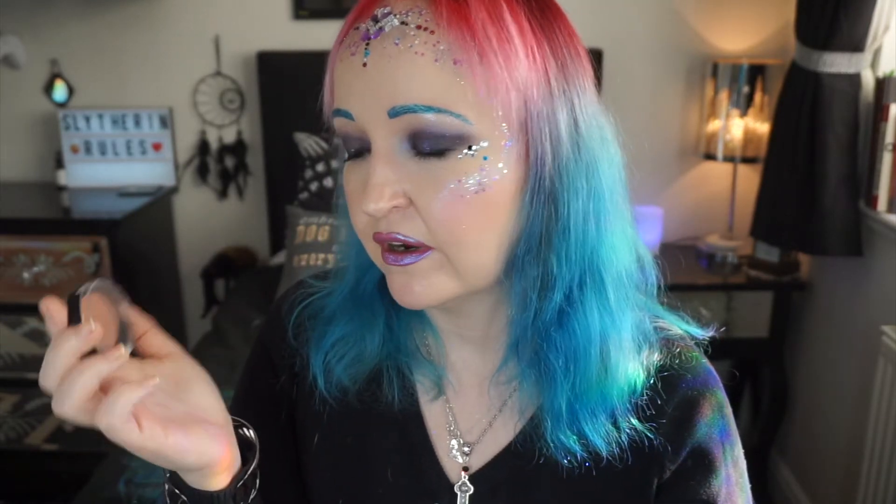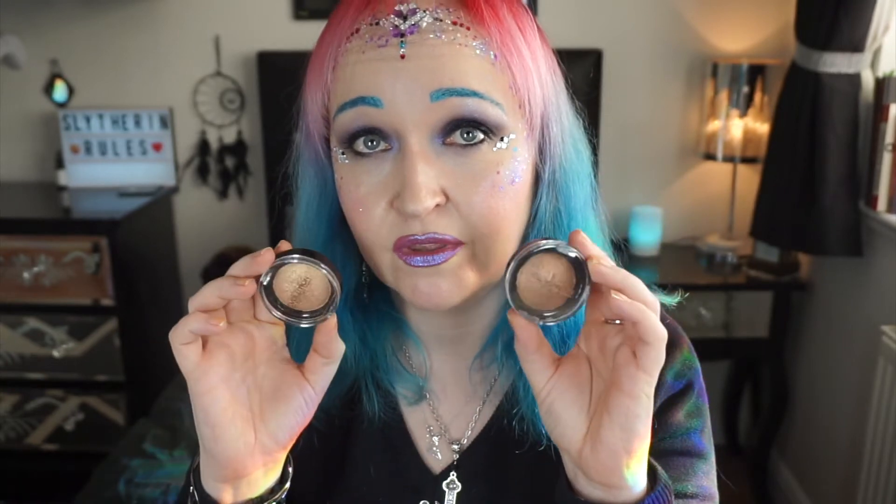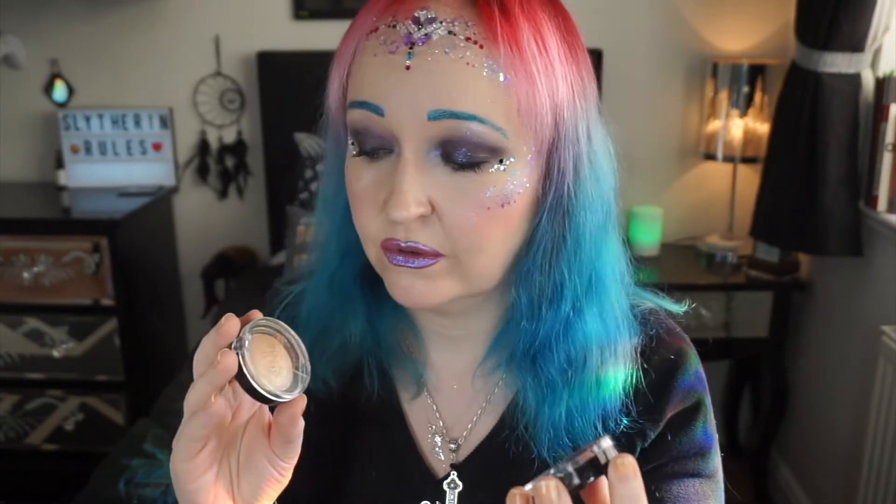I've got the Ice Kiss highlighter — lovely light color, but again a golden undertone that did not suit me at all. Then I've got three more highlighters: the Peach Kiss is beautiful and could almost work as a blush topper, but it's too dark for me and I don't want another layer on my face. The two deeper highlighters I thought I might get away with as blushes or shiny bronzers — no, they just did not look good. Way too deep for my skin. Most of the highlighter range was just too deep for me.